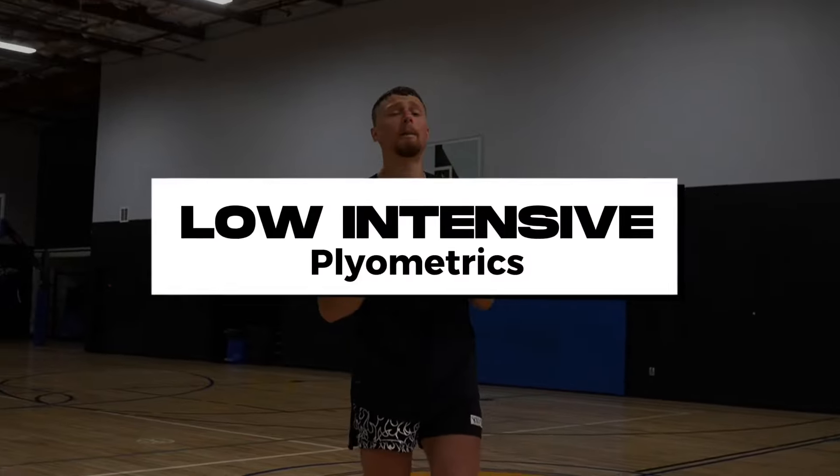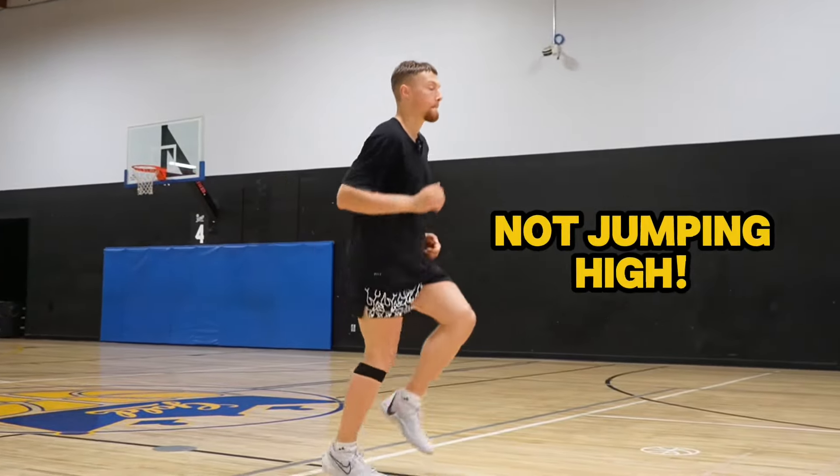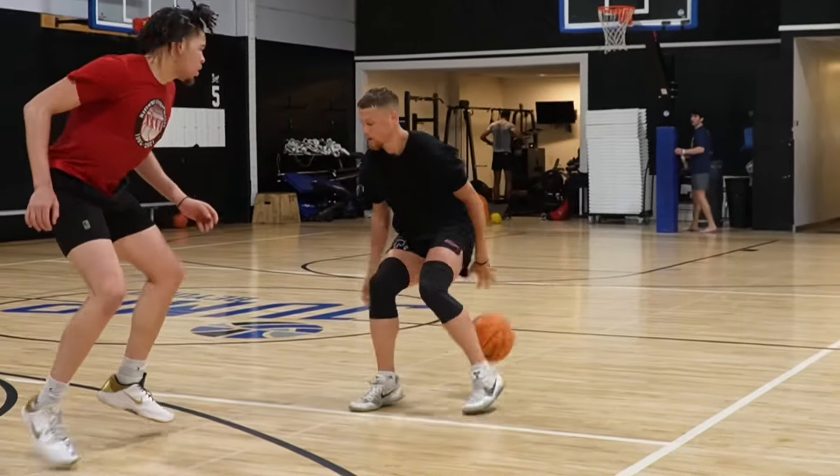This first part of this progression is known as low-intensive plyometrics. Low-intensive plyometrics are simply just plyometrics like jumping, but you're not jumping super high like you're trying to dunk. It's more so just very low-bounding, not super high impact, but just enough to where you can get some sort of adaptation. Low-intensive plyometrics are really good for developing a nice fluid coordination and movement, which is really going to apply to your basketball skills.